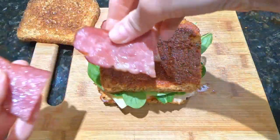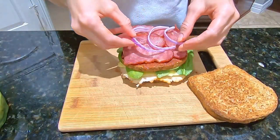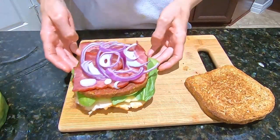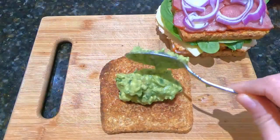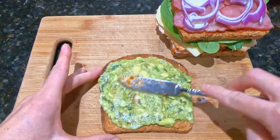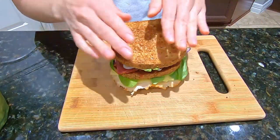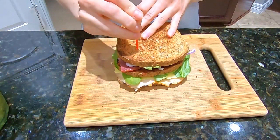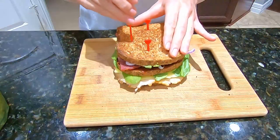Lay about six halves of bacon and top with some red onions — if you're not an onion lover you can definitely skip that ingredient. Take the last piece of bread and spread some avocado spread. All of these spreads can be made ahead of time. Place this piece of bread spread side down on top of the red onions and press down slightly to keep it all together, then insert some toothpicks or sandwich picks.